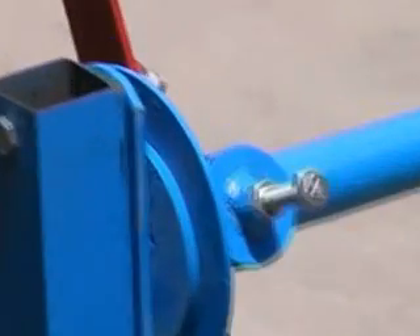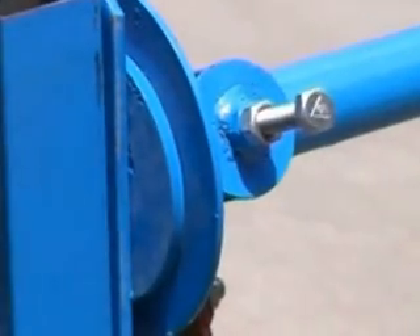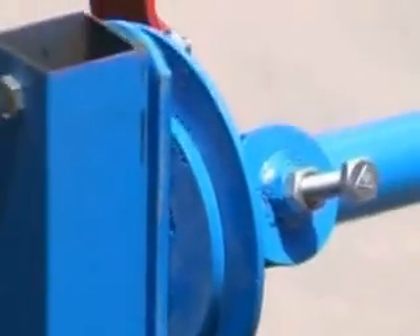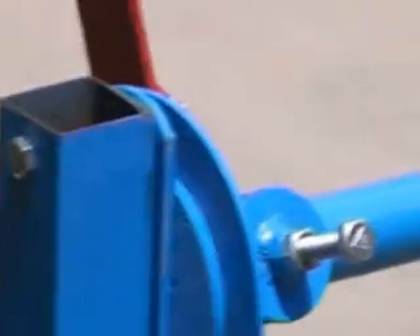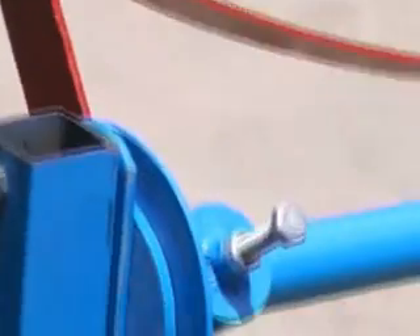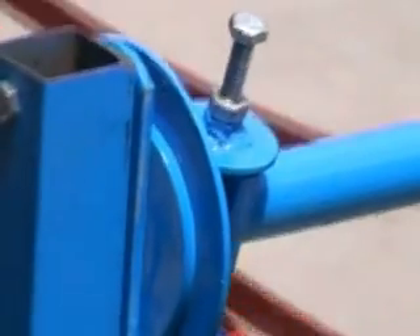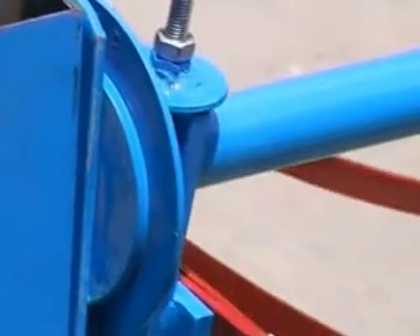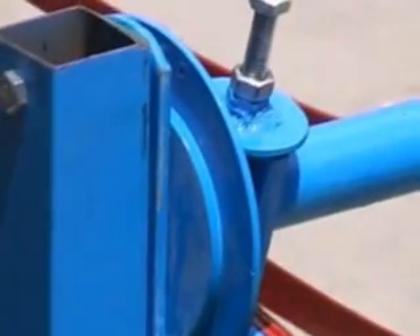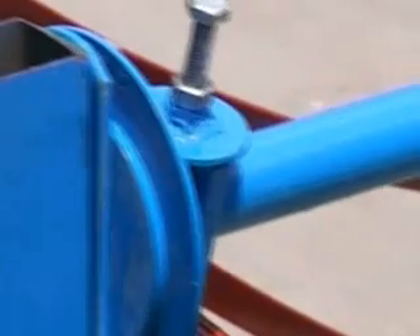Here is the focus indicator bolt. The shadow of the bolt head should fall exactly in the center. We look at the shadow — it is on one side, so we have to tilt the reflector gradually so that the shadow comes exactly in the center. Now there is no outside shadow. Yes, now it is in the center. This is how we have to adjust the focus.